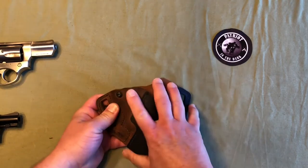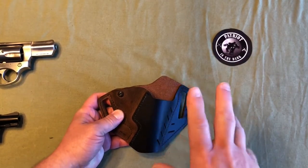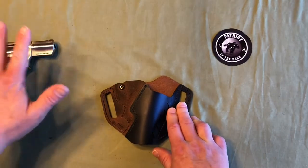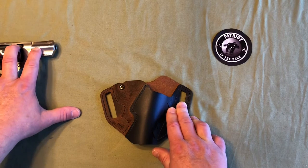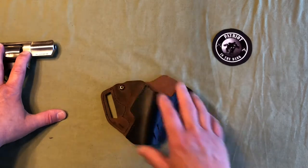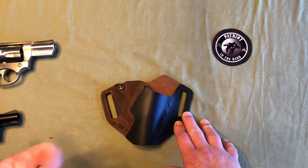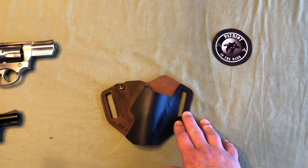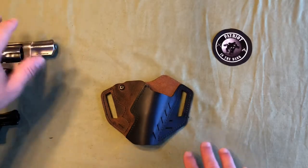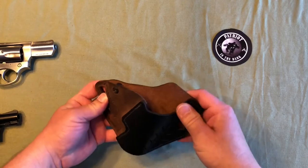Now this is a universal holster. If you haven't checked out VersaCarry, if you go to their website, they have kind of a cool setup. Basically, you locate your firearm — whatever firearm you're looking for a holster for — and it'll tell you the size to select your holster. You have, I believe, five different sizes: one, two, three, a revolver, and then a new one which is the P365. So once you find out the size, if it's a one or a two, when you get over to whatever holster you want, you can just select that.